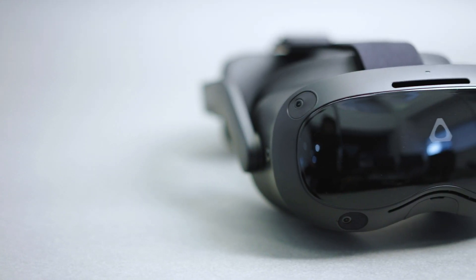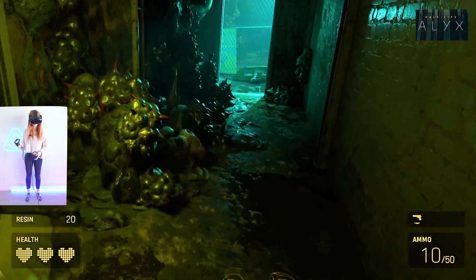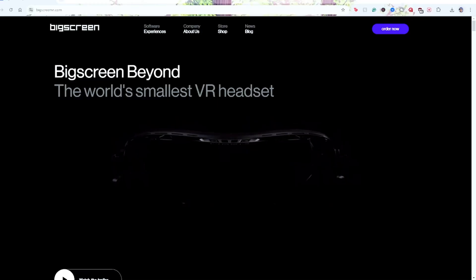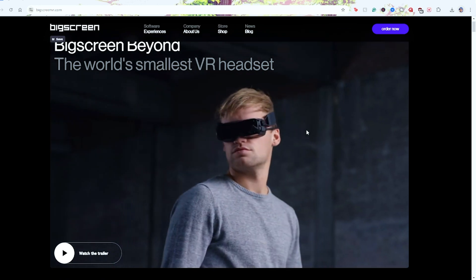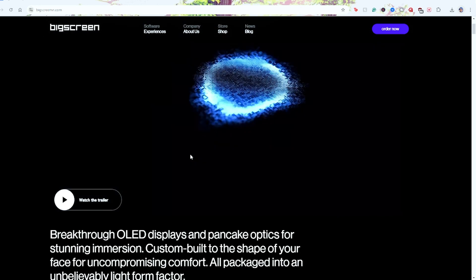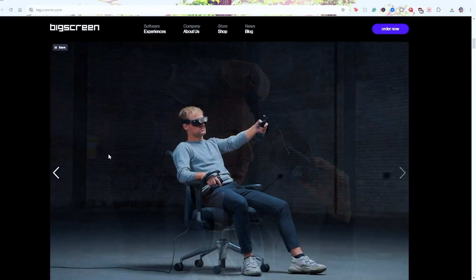By continuing the specs over from the Vive Focus 3, we can minimize the rework needed on apps and experiences. It's also worth keeping in mind that moving to something like micro OLED has a huge impact on cost. For example, Big Screen Beyond is the same price as the Vive Focus Vision, but does not include an AIO experience, controllers, battery, audio, or soft strap.